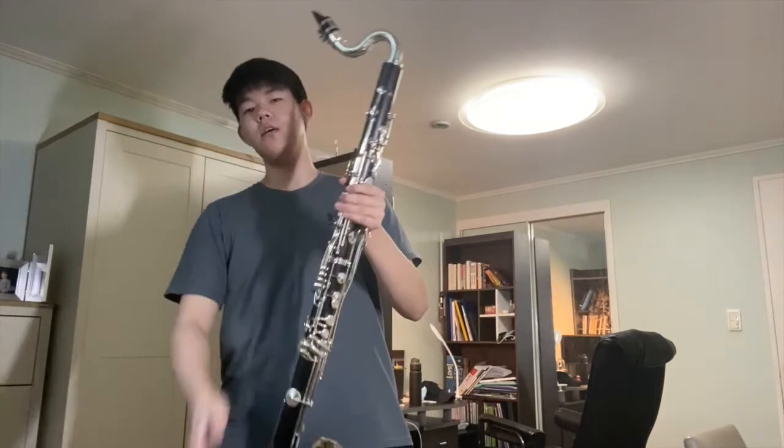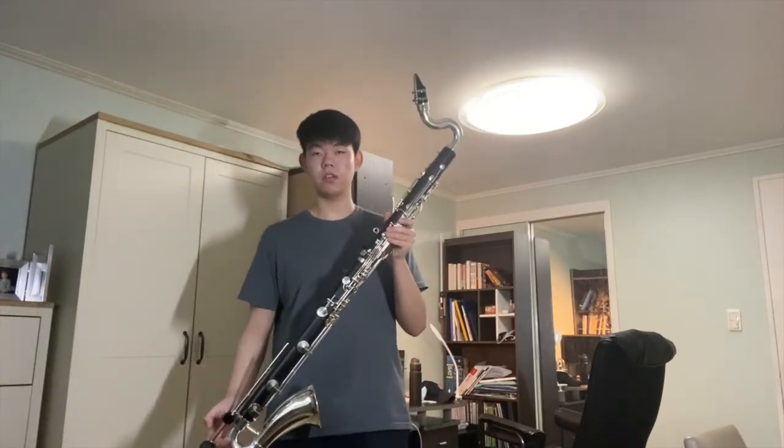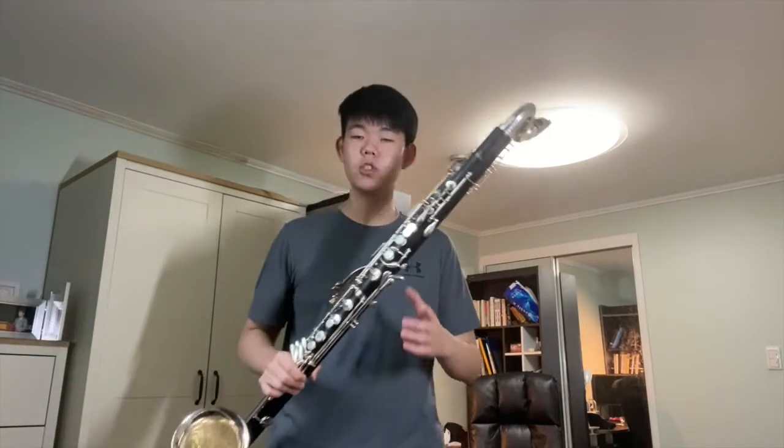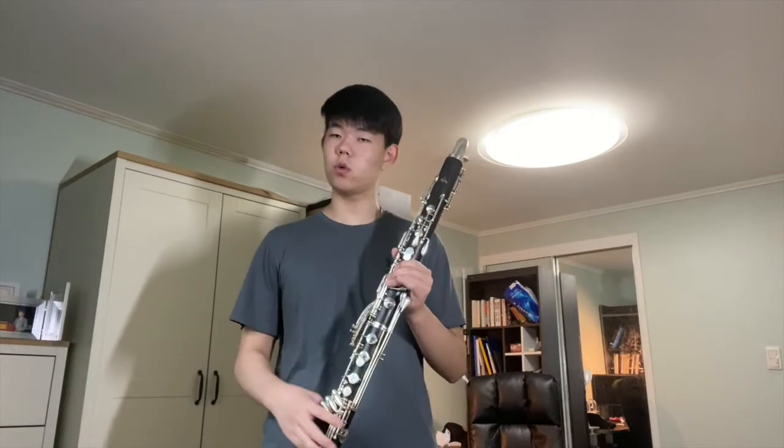Finally, connect the mouthpiece to the neck of the instrument — and once you've done that, the bass clarinet is fully assembled and should look something like this. That was a quick intro to the bass clarinet and how to assemble its parts. It's a pretty large instrument with lots of different parts, so it's natural to be a little confused — just let me know if you have any questions. I hope this is at least a little helpful for getting a feel of the instrument. See you next time, bye!